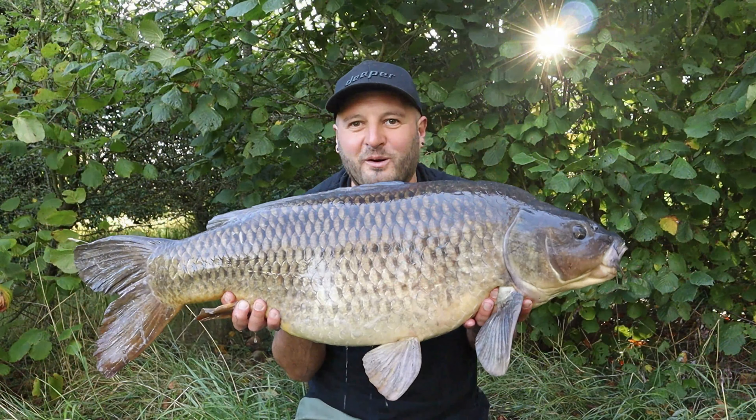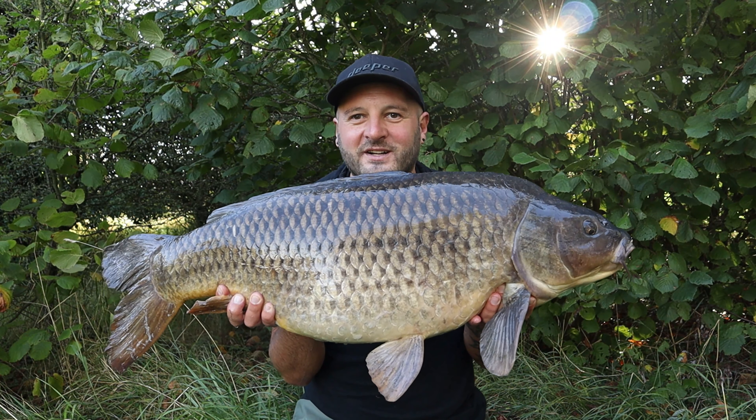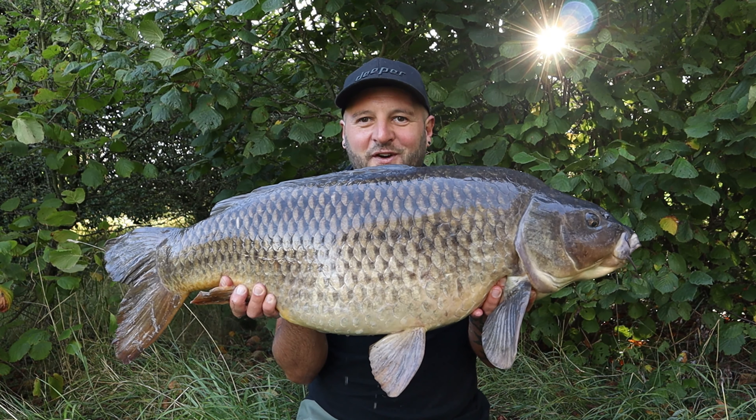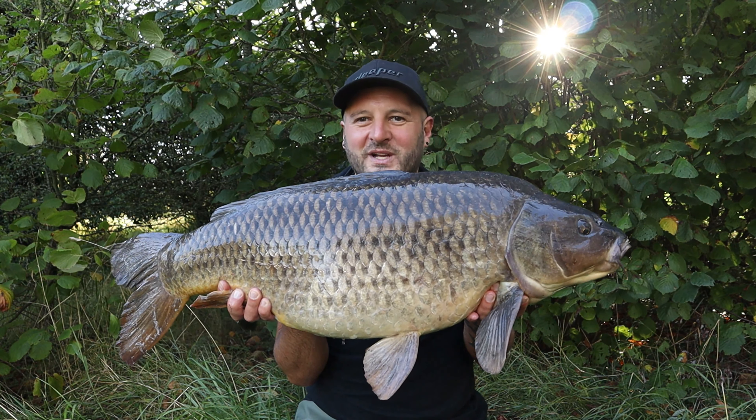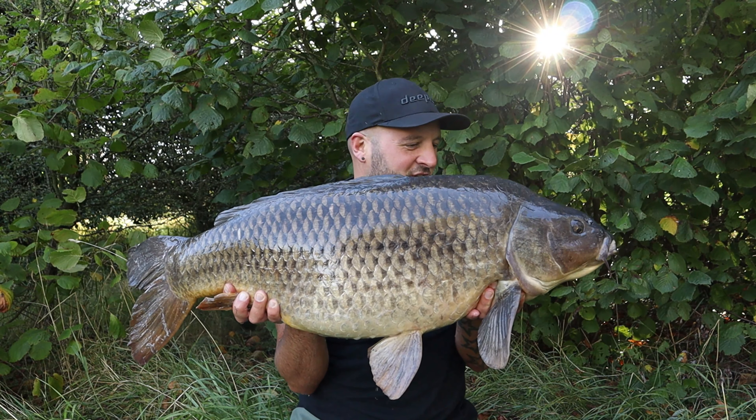These tips I've just given you I've put into practice myself — just check out this next little snippet. This is from a fish I had this morning from my syndicate using those exact same tactics. Look at that — my first ever Cotswold syndicate fish, 33-plus pound common. Absolutely buzzing! Just look at him — absolute dinosaur of a fish.